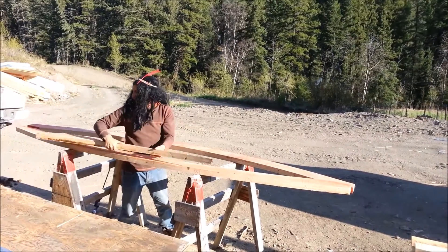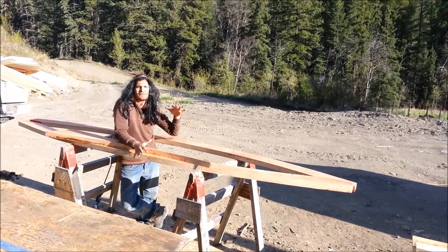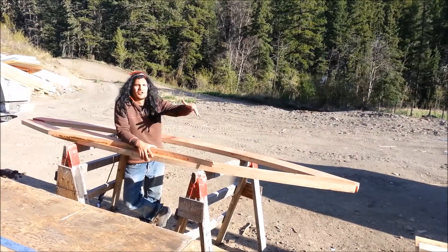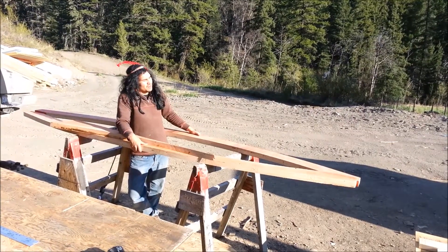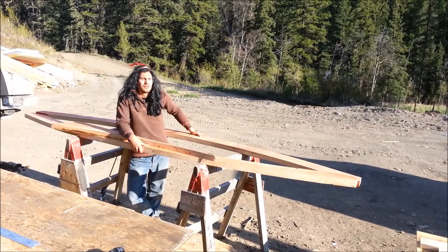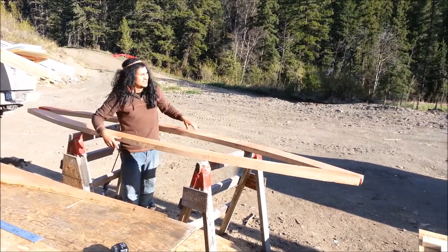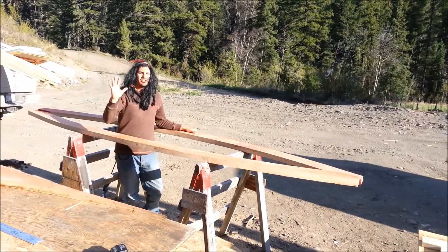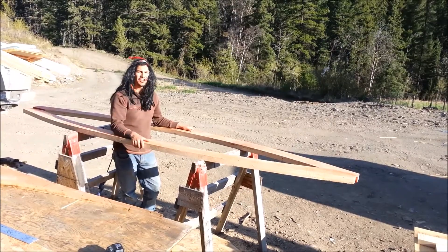I was starting to build my curved roof and it's starting to take shape. I felt like it was starting to become a boat instead of a roof. I really think I like this canoe, but let me just get started by showing you what this piece is going to be on the tiny house.